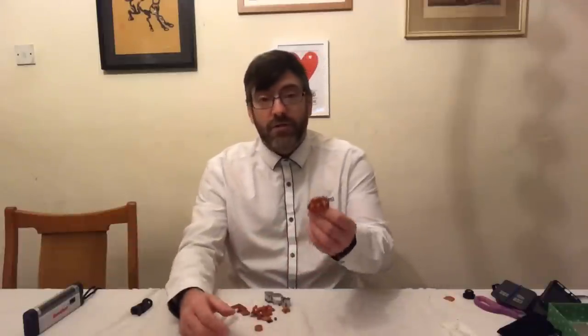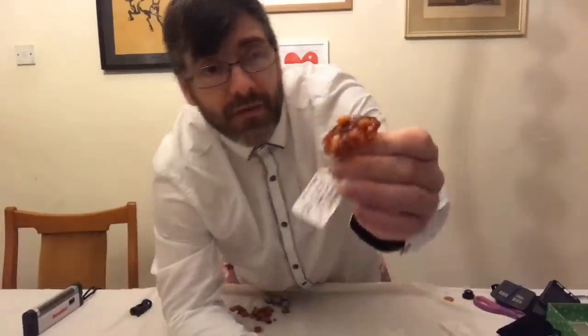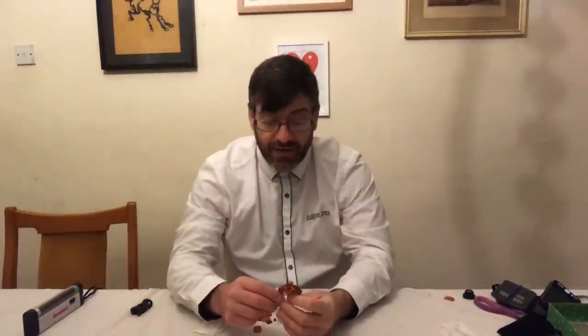We're going to look at a piece of jewellery I have today. This is called egg yolk amber because of the colour. It's a beautiful, beautiful brooch and it's probably made in the early 19th century.